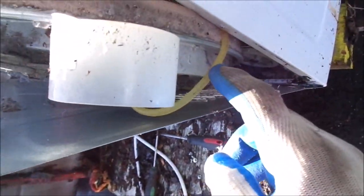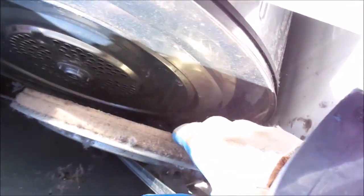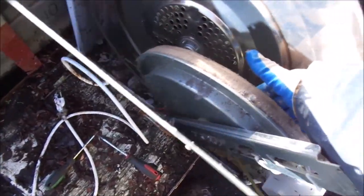You can see this fan runs from this belt here to the motor pulley down there. Once we get it cleaned out, we get it good as new. You can also lube this bearing right here and possibly lube the fan bearing while we have it out.